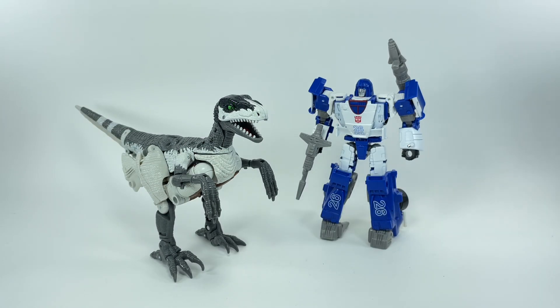I'm giving the figure a 9 out of 10. Let me know in the comment section what you thought of this new Kingdom Grimlock. Hit that notification bell so you never miss out on any of my latest video reviews, and if it's your first time here, please subscribe. Thanks for watching.